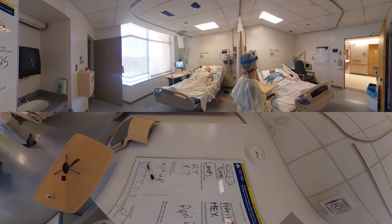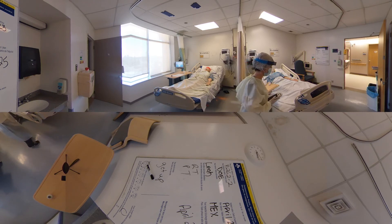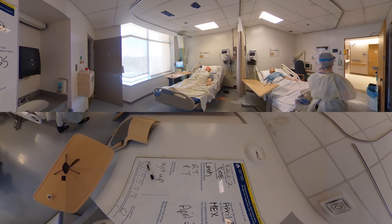Mrs. Smith, your oxygen's at 92%, so we're still good on the lowered oxygen. I'll come in and check on you shortly, but let me know if you need anything. Oh, that's good, I'm feeling better. Thank you.